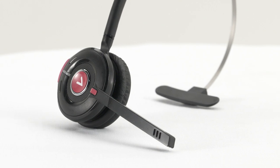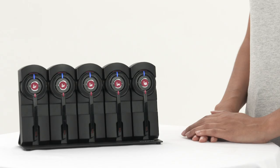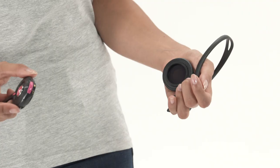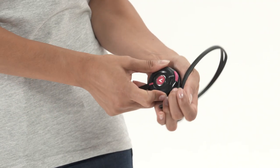This is our Series 4 headset. To get started, simply take the headset out of the charge rack, attach your headband with a click and you're ready to go.